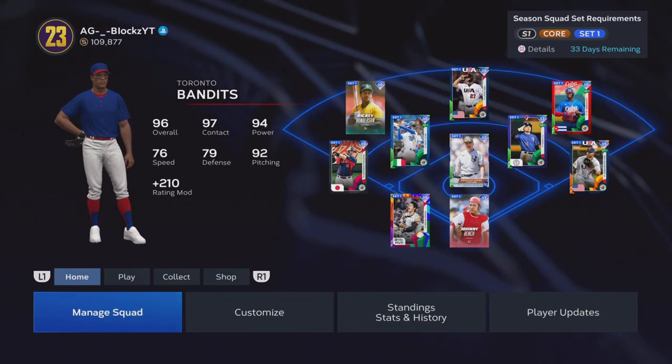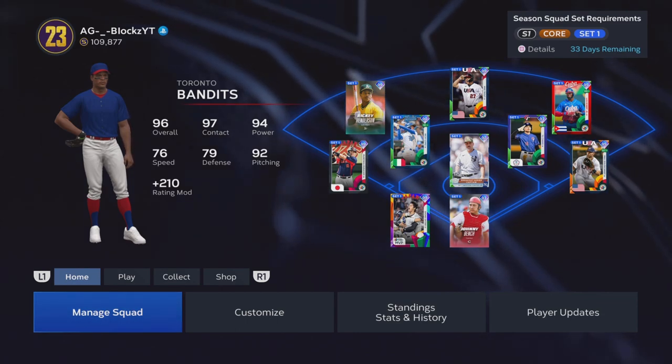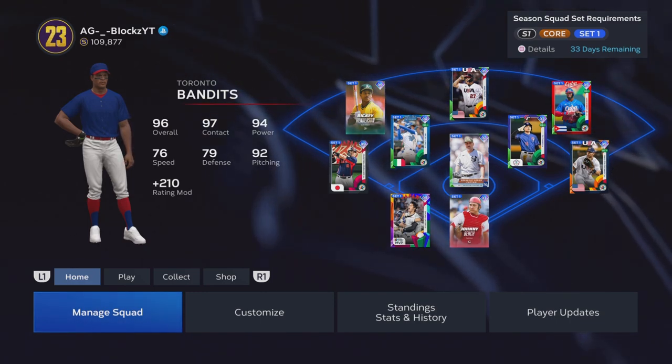Hey, what's good YouTube? It's your boy Blox. We're back at it with another video. This is MLB The Show 23's second installment of Testing MLB Pitchers So You Don't Have To.